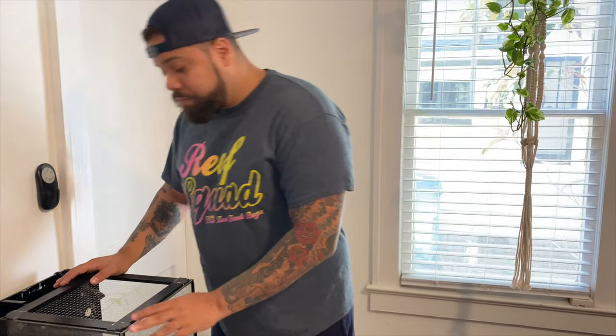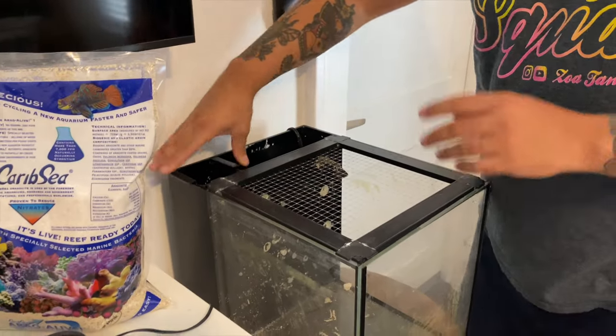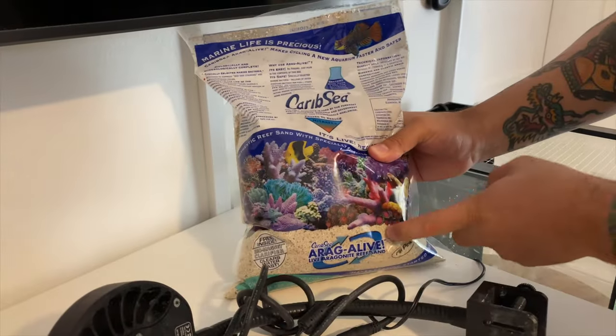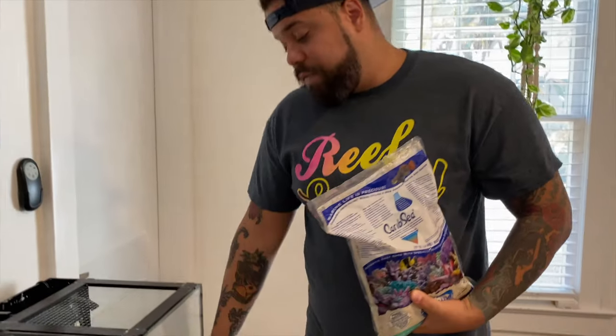Regarding equipment, this is gonna be one of the easiest, most simple setups. For starters I'm gonna use the stock return pump. This tank is an Innovative Marine 10 gallon tank — cool little rimless style. It does come with the lid, so in comparison to other tanks you don't have to build one, which will keep all the fish in here. I also have a filter sock. For sand I'm gonna use CaribSea Fiji Pink — 10 pounds — which should give us at least an inch and a half of sand, good for cleaner crew that goes under the sand. And for lighting I have a Kessil A80, so that's gonna be the main setup.